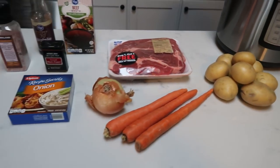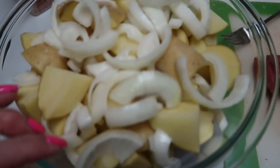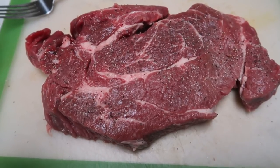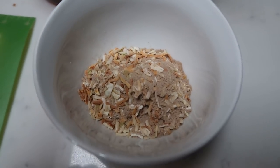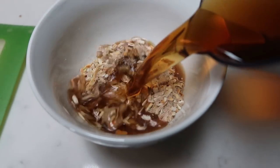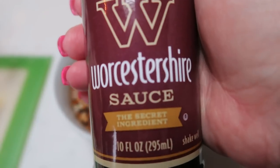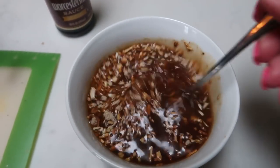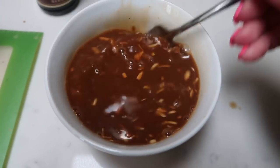Let's get started on our Sunday Pot Roast. I've gone ahead and cut up all my carrots, potatoes, and onions and thrown those into a big bowl. I've trimmed the fat off my roast and seasoned both sides with salt and pepper. Next we're going to whisk together the sauce — two packets of onion soup mix, one and a half cups of beef broth, and some Worcestershire sauce — until it creates a nice sauce. This recipe is quick to prepare but does have a longer cook time, so plan ahead.